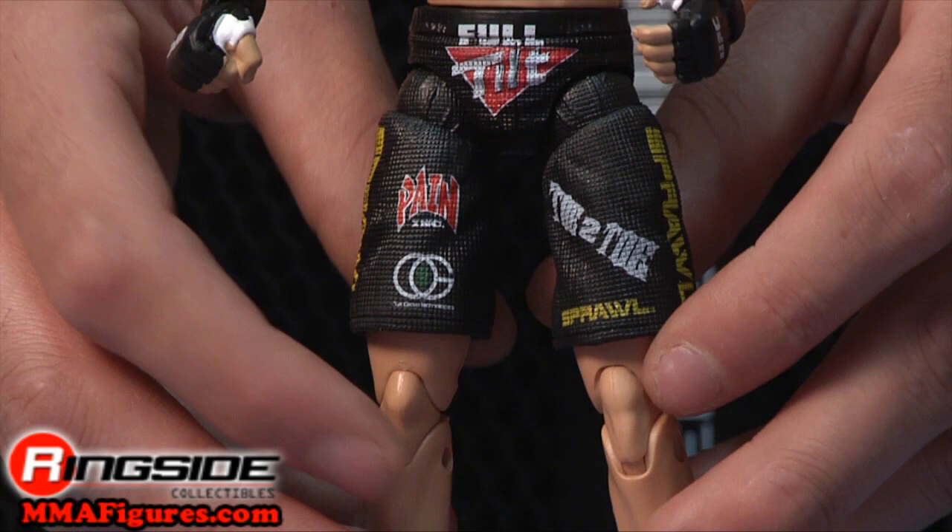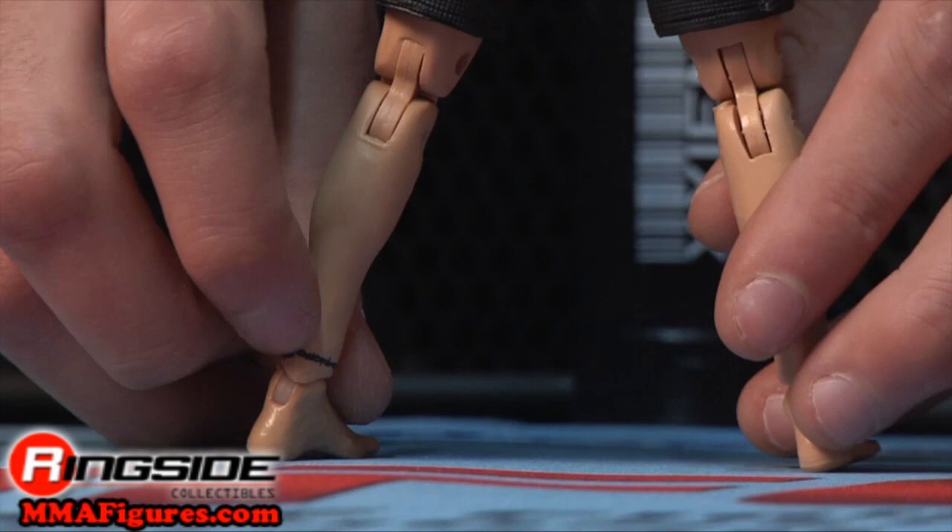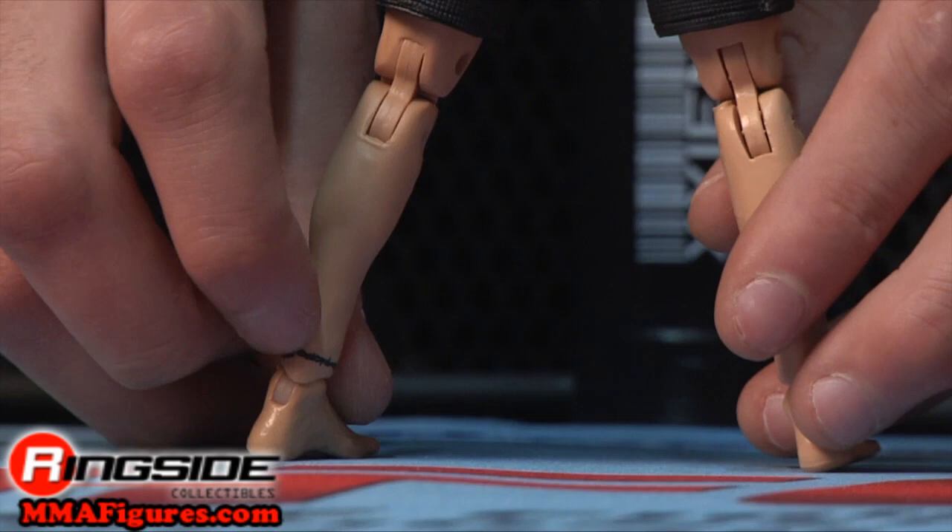Even when in matches with UFC veterans, Fitch is still dominating. Check out Ringside Collectibles at MMAFigures.com for the latest in mixed martial arts action figures.